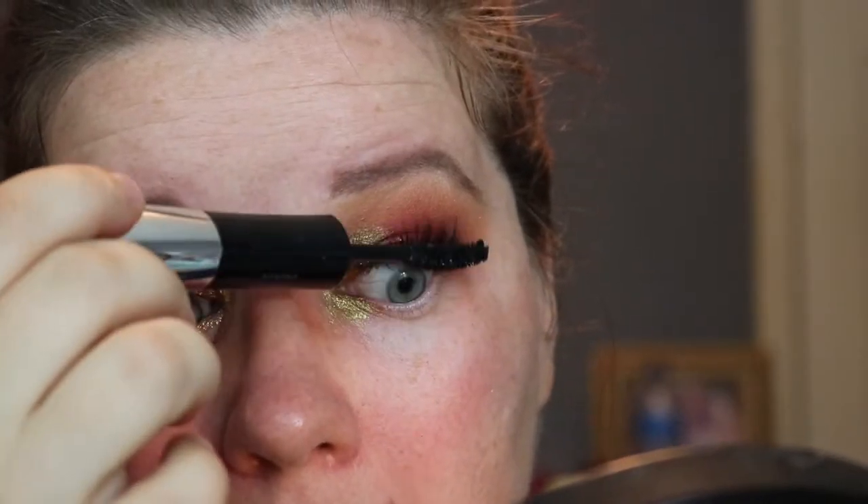Don't put it in your eyeball — put it on your eyelid. Getting it in your eyeball hurts a little. It's L'Oreal Voluminous Superstar — I'm just going to use the actual mascara part. Wa-bam. Hello lashes.